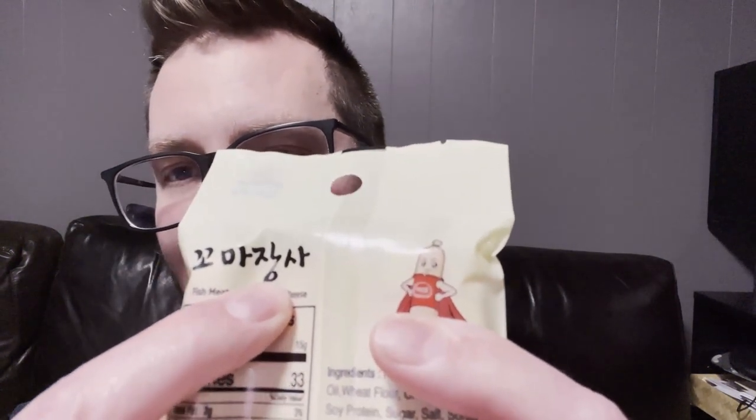It looks like in Korean — well, that's the brand. The brand is Haipyo, and the product name is gomajangsa, I think. I'm not used to how it's written there; it's a little too stylized in the Hangul alphabet for me to know how it's pronounced. This is not something I would ever buy normally. My wife found it for me, and it says it contains frozen surimi, which I don't even know what that is.